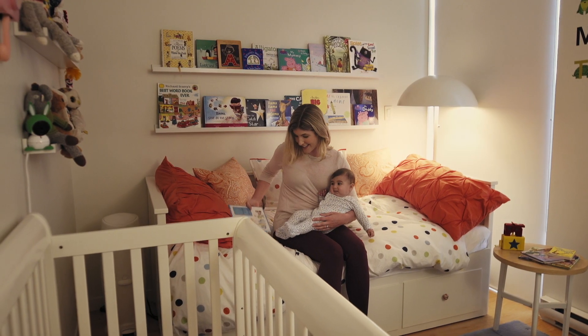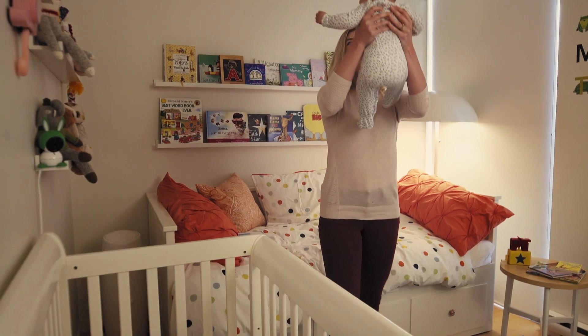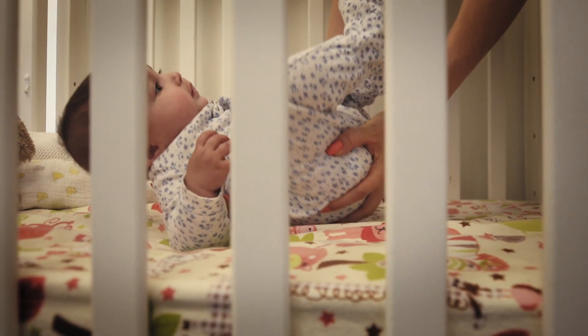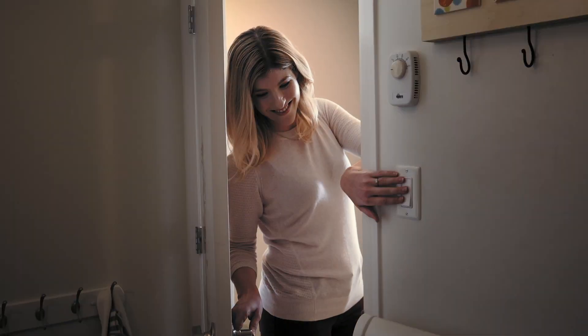Your new Arlo baby camera is the best way to stay connected to one of the most precious things in your life. It's a smart camera that lets you see, hear, and connect with your baby, wrapped up in a cute package. Here's how to get started with yours.